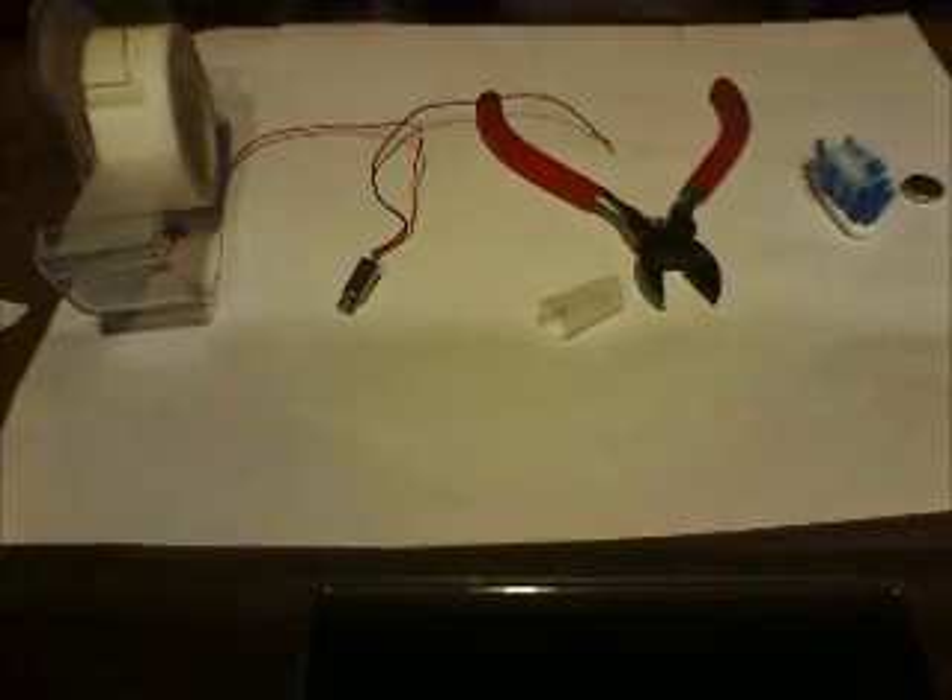Hello people on YouTube, today I'm going to show you how to make a robot. A very simple robot, but a robot really.